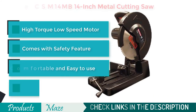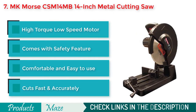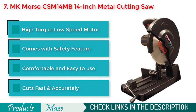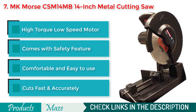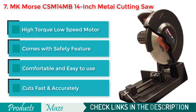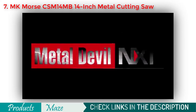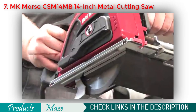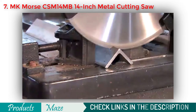Number 7 on our list is the MK Morse CSM-14 MB 14-inch Dry-Cut Metal Cutting Saw — another prominent brand that makes awesome tools. This metal cutter saw comes with a safety guard to keep you safe, a standard 1,300 RPM motor, and great quality blades to make your cutting job faster. The product is made with high-grade materials for durability and stability. The MK Morse Company introduces the newest advancement in metal cutting technology: Metal Devil NXT carbide-tipped circular saw blades engineered to provide a faster, cleaner and cooler solution for cutting metal.